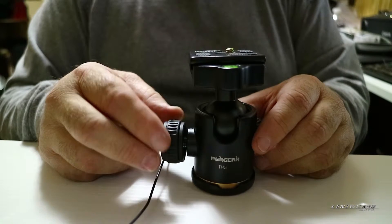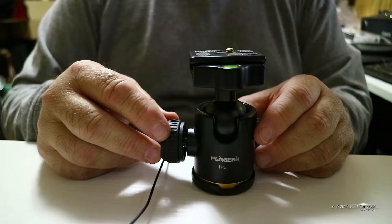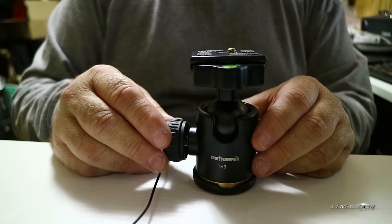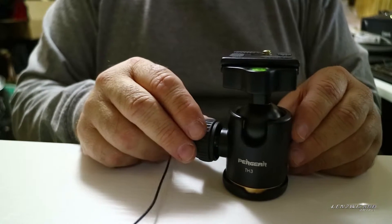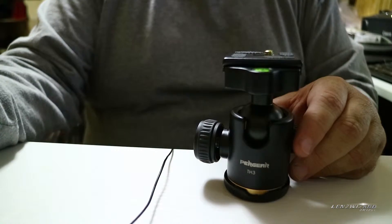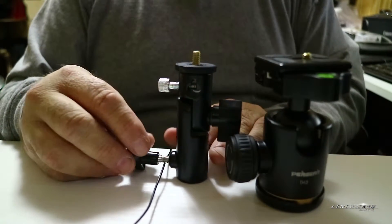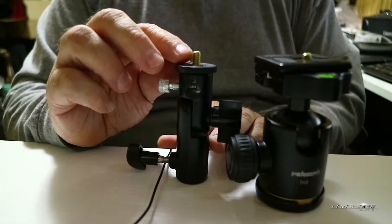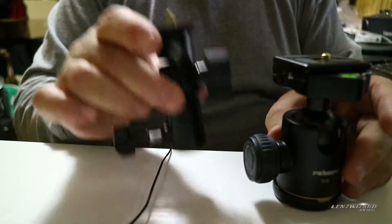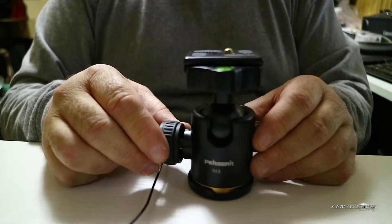When I'm recording in this room with the vlogging camera, it's either mounted to a tabletop tripod — such as it is right now — or it's mounted to a light stand. It's small enough that I don't even use a full tripod. I'm going to use this umbrella bracket in place of a light stand, because I need something in this video to show a quarter-20 thread close up, and that would be easier than trying to do it with a light stand.